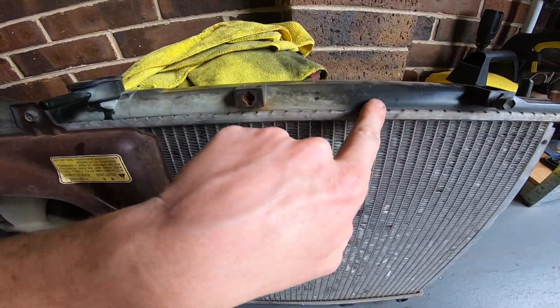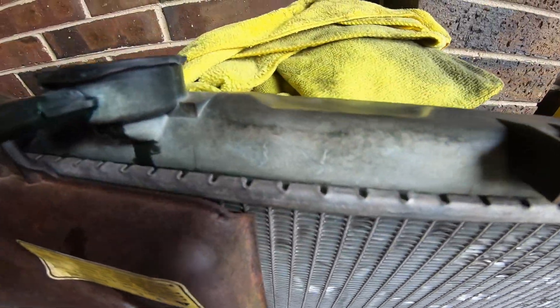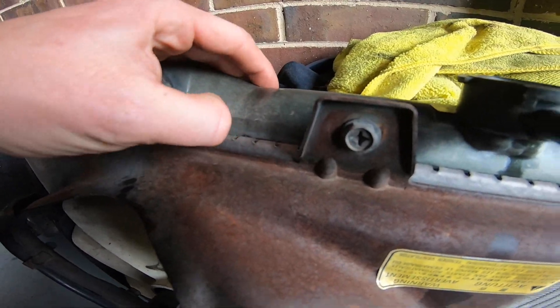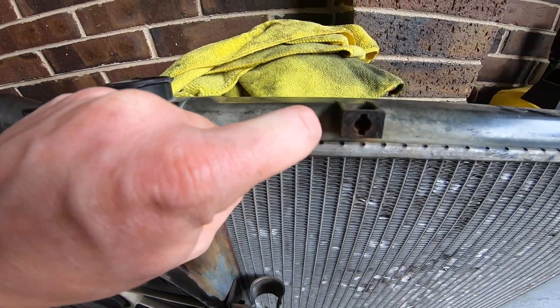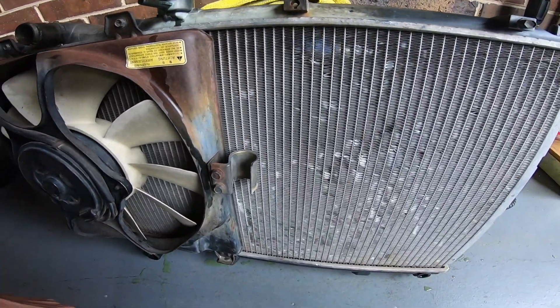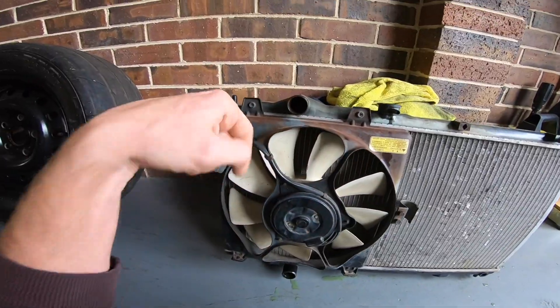Now you can see a lot better what I mean about why I want to change this radiator. The plastic's gone all white and it's really soft - you can pick at it with your nails and chunks come out. That is exactly why I'm changing this radiator, and I finally get to paint this while it's out.